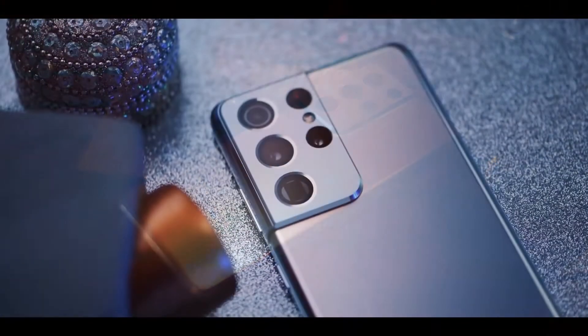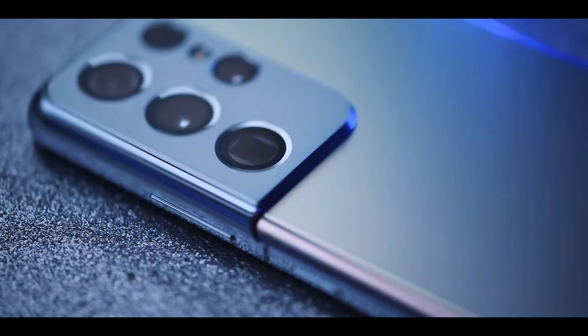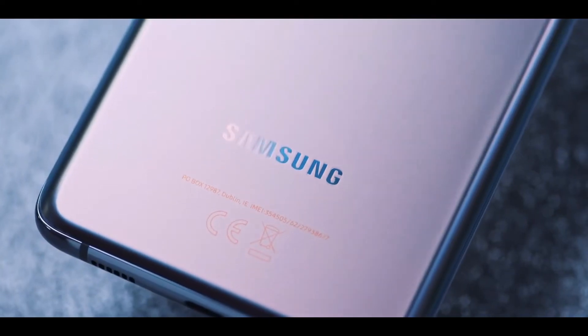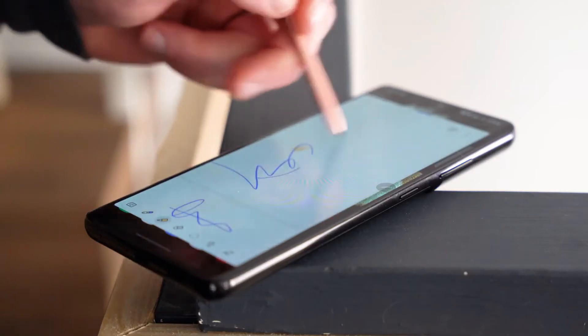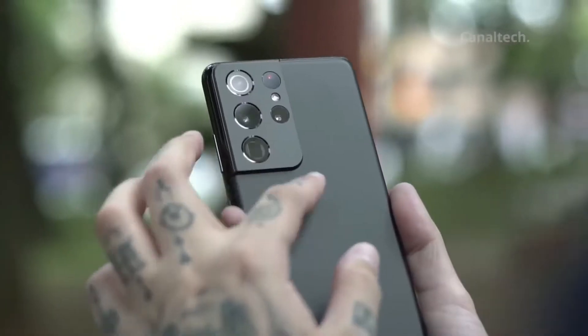The new Galaxy S21 Ultra is Samsung's new phone with everything you want inside of it. It got more cameras, beefier specs, and even S Pen compatibility. It is one gorgeous looking phone.